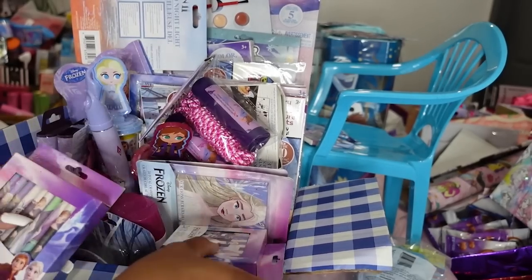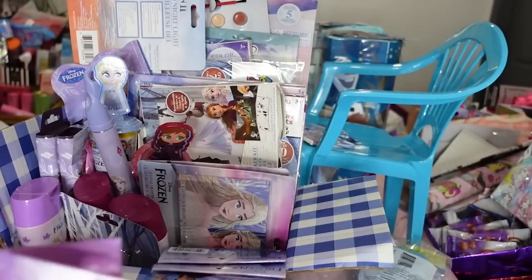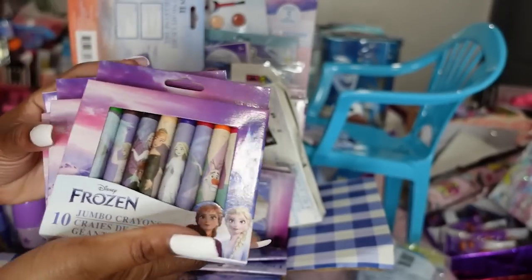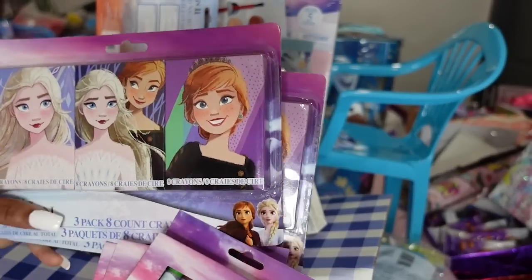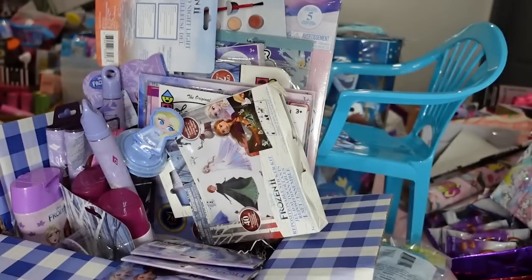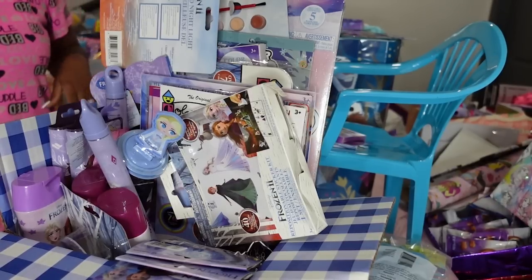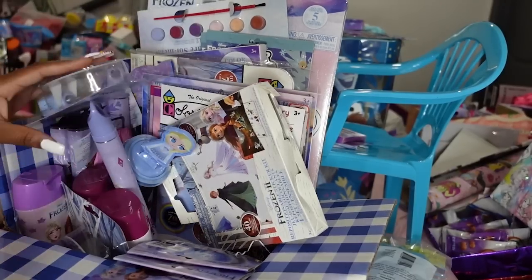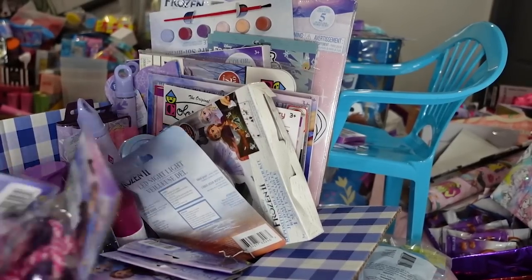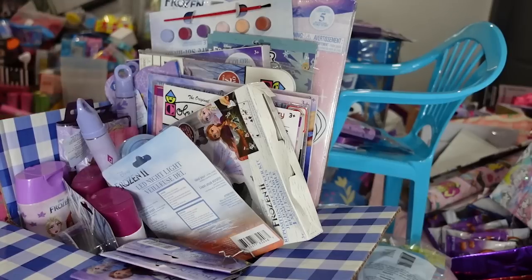I got some crayons — these came from Dollar Tree. I can still take and put a whole pack in each one of the baskets on top of that. One box isn't going to have as much as the other boxes. I have some jump ropes — looks like I only have two, but I may have another one in the bag because I put these in the more expensive ones which are the chairs and the bags. I also have a kite.